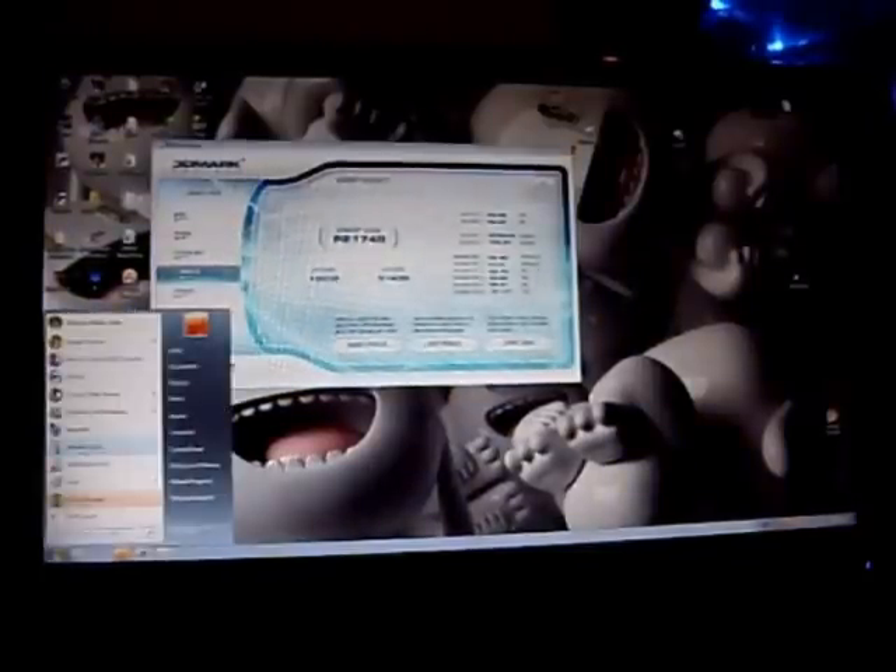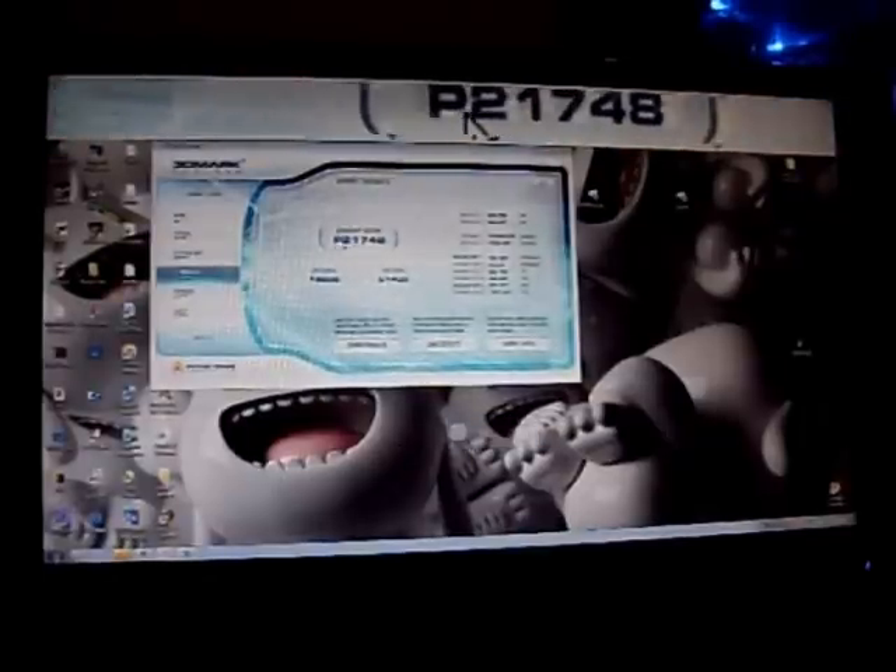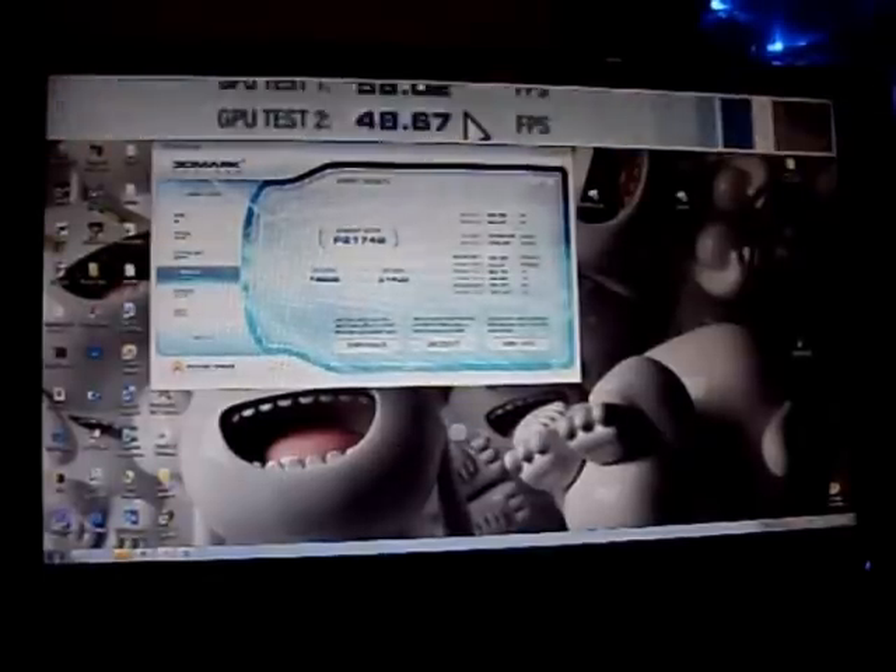All right guys, here's the score. You can see it on the top of the screen.